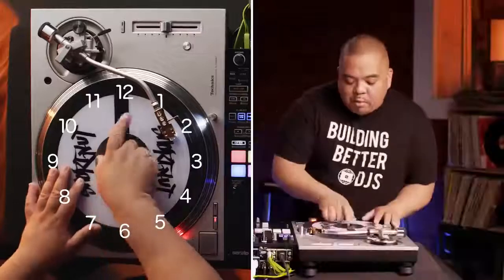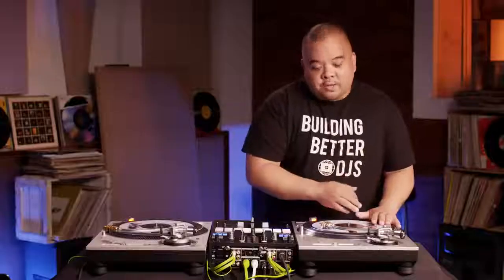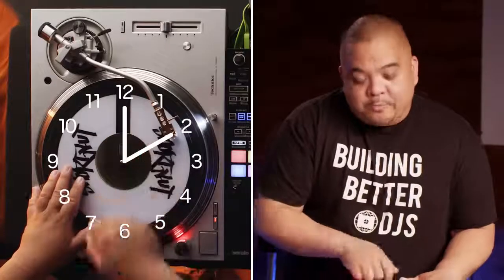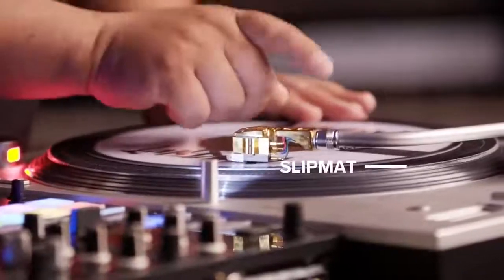I look at the platter as a clock. I have a line on my record — the mark shows us where each sound is. Position-wise, the short baby scratch goes from 12 o'clock to 1 o'clock, and a long baby scratch goes from 12 o'clock to 2 o'clock. I'm applying enough pressure on the record where I can still see the slip mat right under the record still rotate.